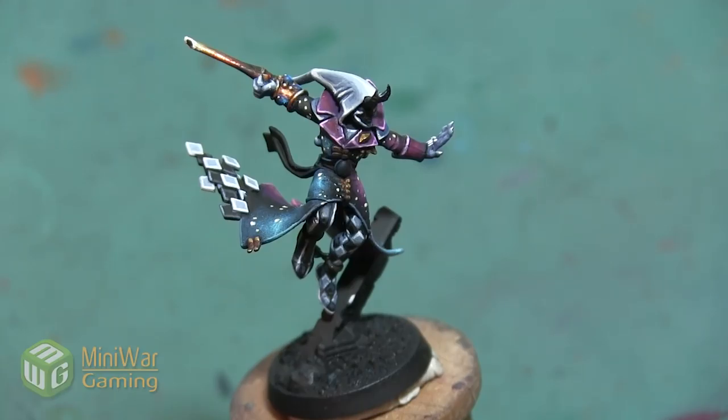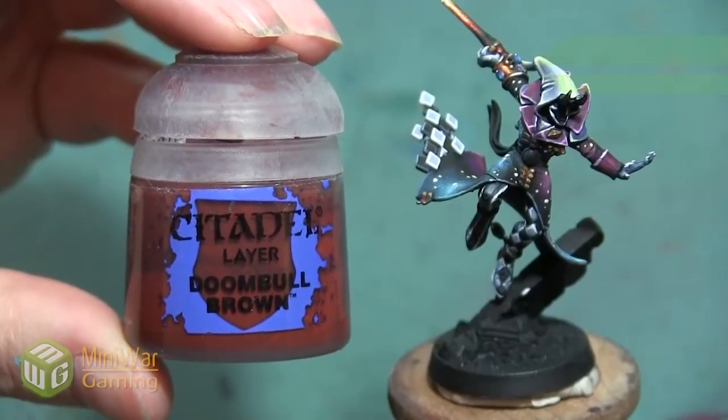We want to do a nice bright yellow, but we're going to start quite dark and then highlight up. If you have suggestions for something you'd like to see in a future how-to video, please leave them in the comments below. We want to paint both of the sashes — there's the one that's very obvious, hanging from the belt and flowing out behind the model, but there's also one tucked inside the long coat, and we want to paint them both.